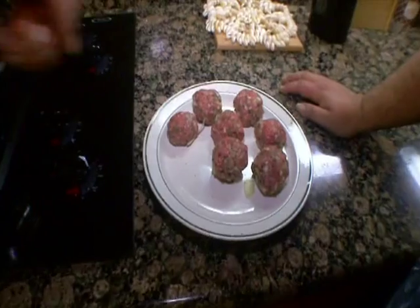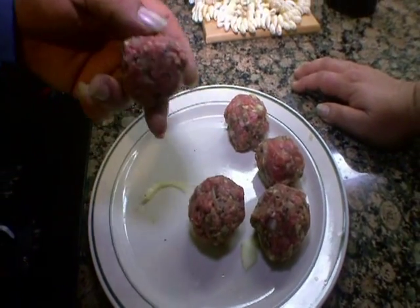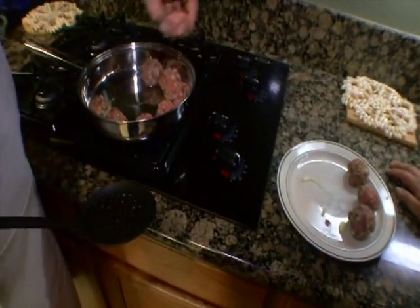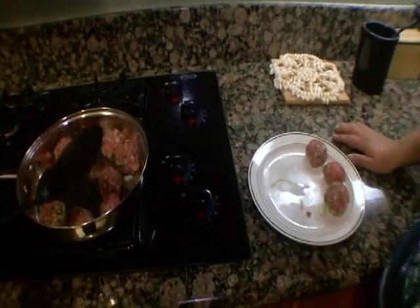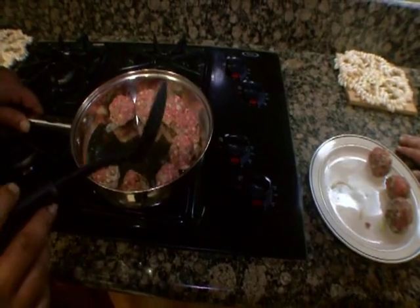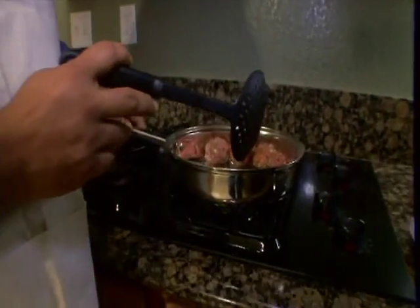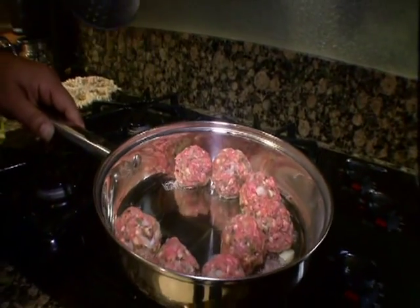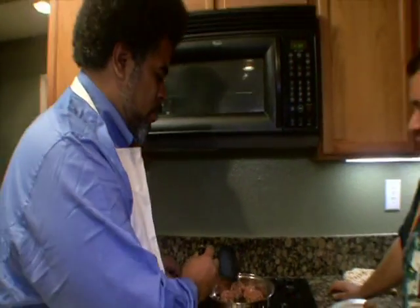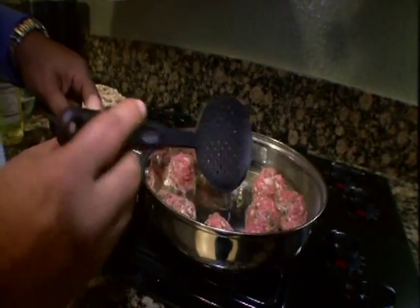These are gonna take probably about seven to ten minutes to get brown. They're made of ground beef so you want to make sure you cook them all the way through. We don't want to burn the cannabis in the bottom of the pan — just keep it on medium and brown them real good. That smells wonderful — nothing quite like the smell of cooking with cannabis.